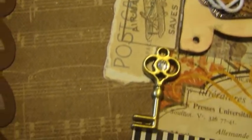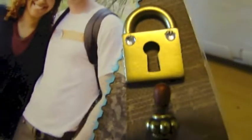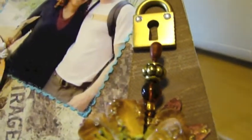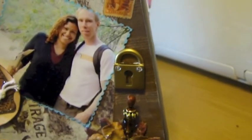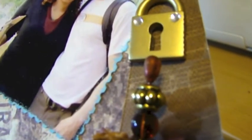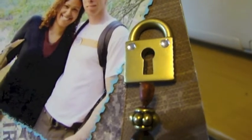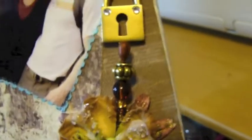These are Making Memories embellishments — the key and the locket. And this is a stick pin that I made. I colored the top of the pearl because it was a beige pearl color, so I colored it with one of my Smooch paints.